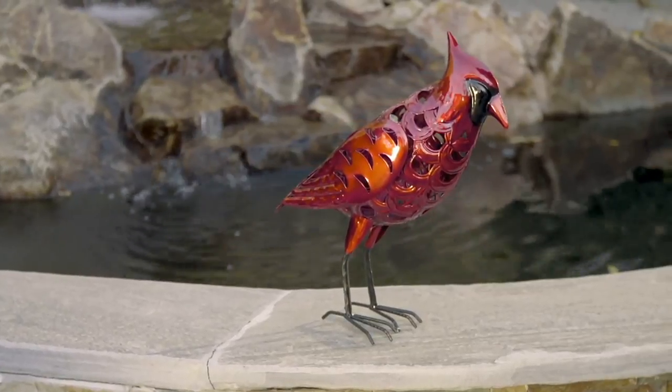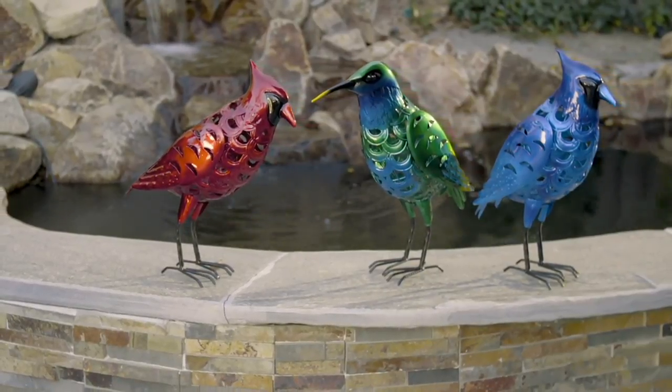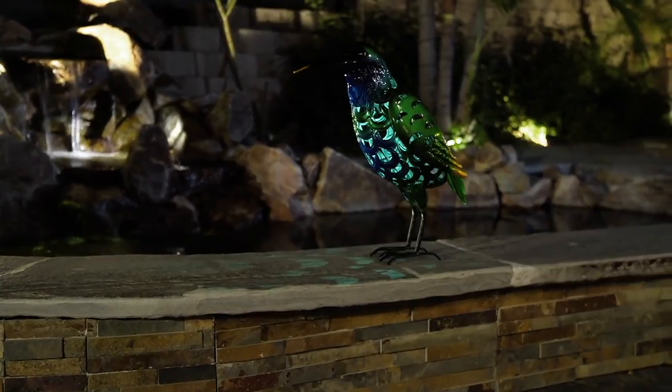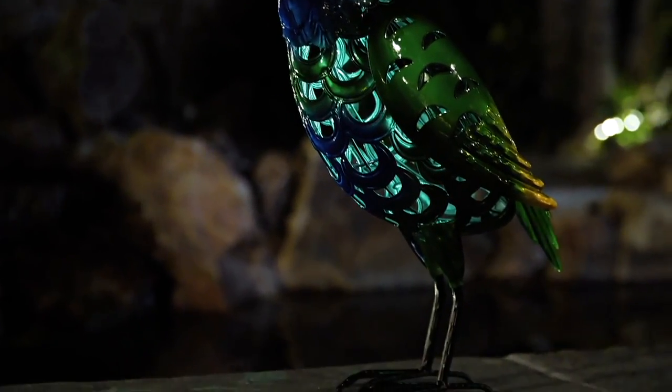Bird statue everybody, and don't forget if you love gardening, make sure you tune in to QVC main channel all day on Tuesday. It's 24 hours of gardening. There will be a three-hour You're Home with Jill as the grand finale of that garden event. I hope you'll come hang out with me over on main channel from 9 p.m. until midnight.